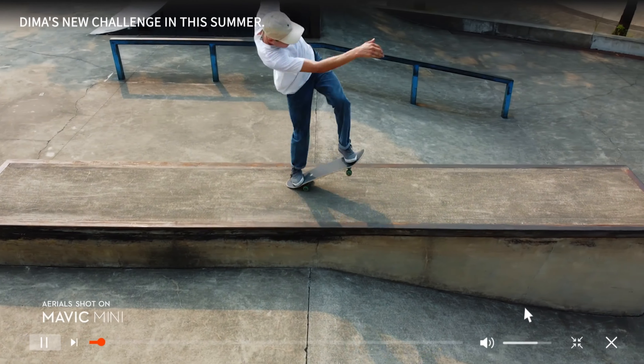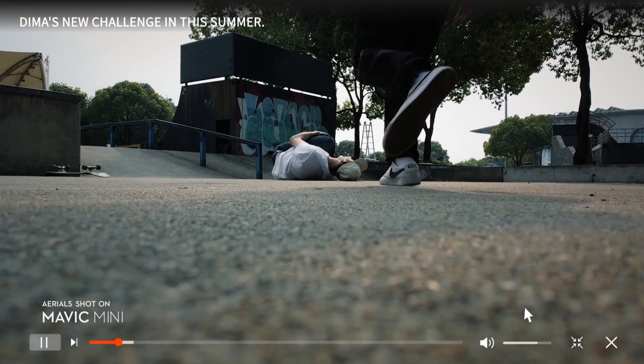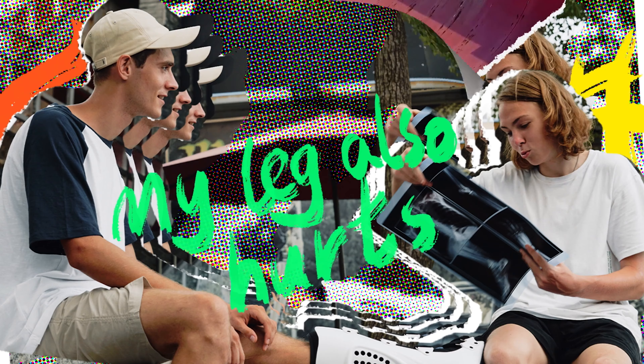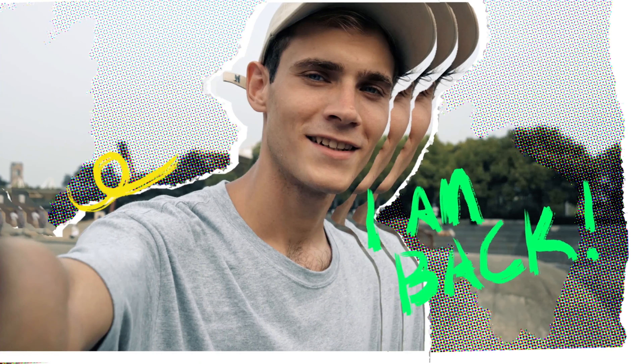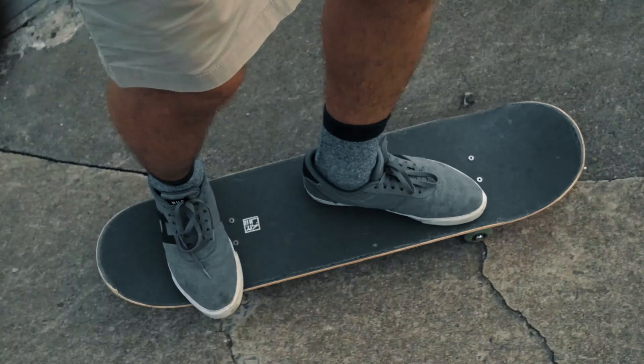In my last video I tried kickflip manual kickflip out — it's a pretty tough trick, especially with a big drop at the end. I felt like I would be able to get it, but unfortunately it left me in a wheelchair for over one month. Hey guys, remember this place? Yeah, today I'm giving it another try.